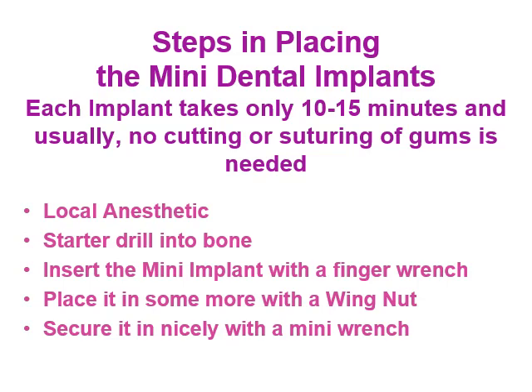Now we discuss the steps in placing mini dental implants. Each implant takes only 10 to 15 minutes, and usually no cutting or suturing of gums is needed. We start with local anesthesia, then use a starter drill into the bone, insert the mini implant with a finger wrench, and place it further with a wing nut.